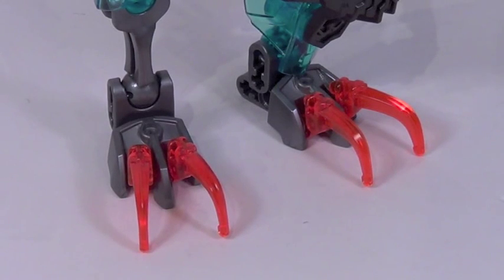Now this guy uses the exact same feet that the Skull Slicer does, but Lego added those claw pieces right there to make it stand out a little bit more, and I love this look. It's creepy, and it really looks awesome.